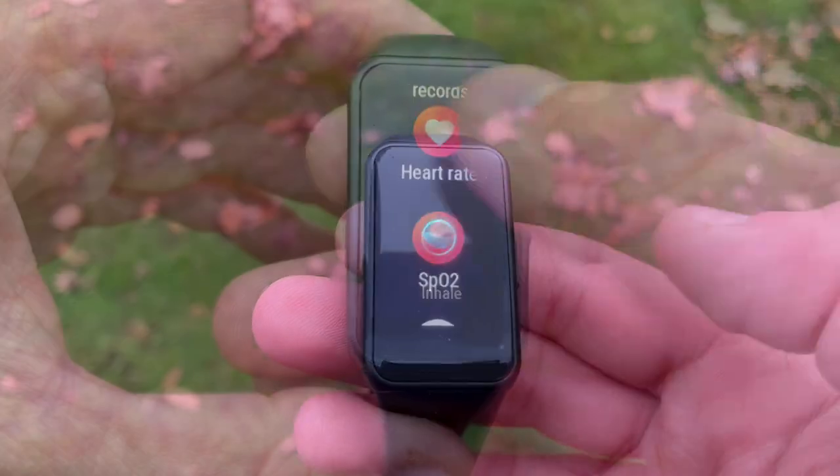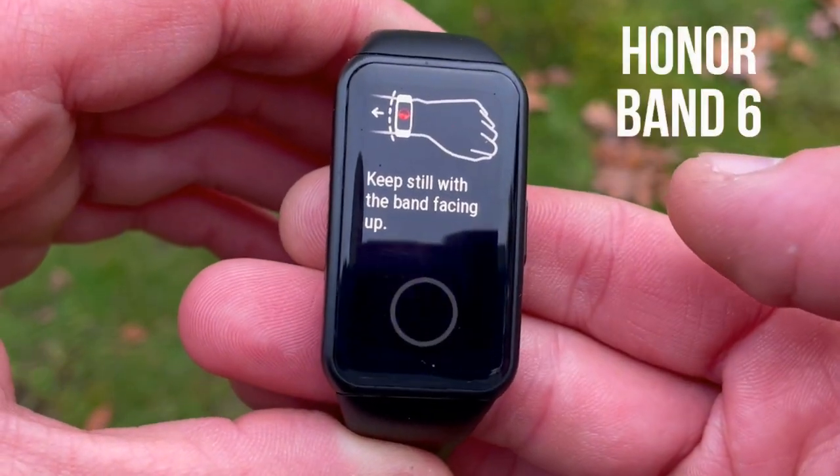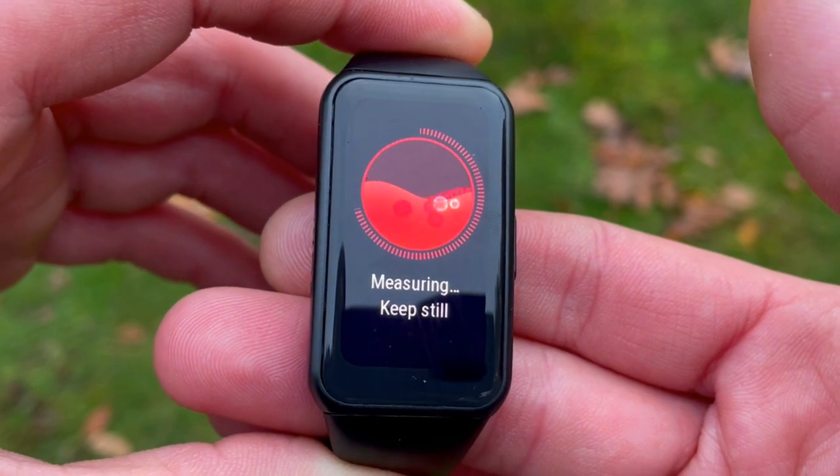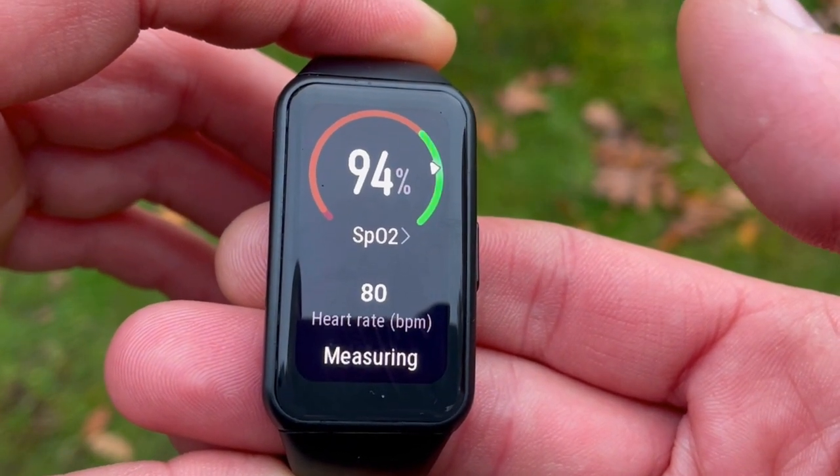Both the Honor Watch ES and Band 6 have on-demand SpO2 monitors measuring blood oxygen saturation — a crucial feature that can forewarn of respiratory conditions, sleep apnea, and more. For the remaining basic features, these two trackers are nearly identical: step count, continuous heart rate monitoring, vibration intensity options, stopwatch, timer, alarm, notification management, and even a torch.